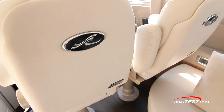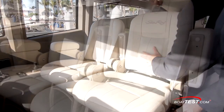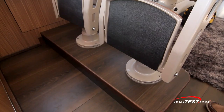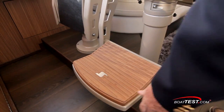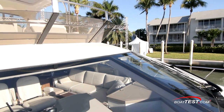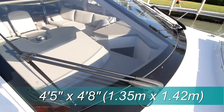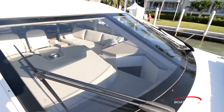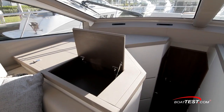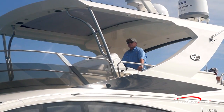The captain and observer get individual STID helm seats that include custom embroidery, padded lumbar supports, reclining seat backs, flip-down armrests, and flip-down footrests — with pedestals powder-coated to match the interior coloring. Visibility is enhanced through the two-piece windshield, with each section measuring 4 feet 5 inches by 4 feet 8 inches, both with pantograph wipers with integrated washers plumbed to the ship's freshwater system. To port there's storage for chart books, binoculars, and other convenience items. Now let's get underway and see how she performs.